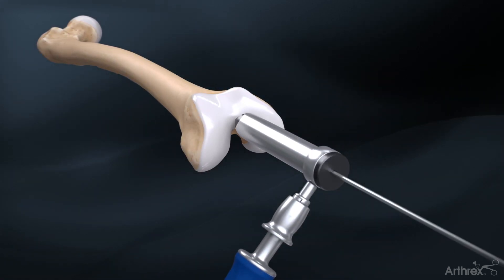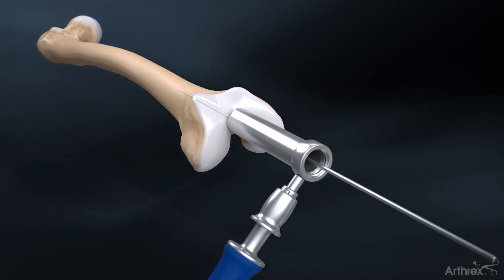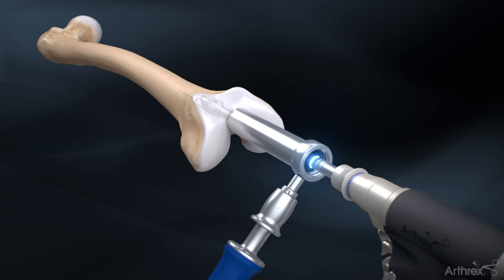Insert the 3.2 mm guide pin through the soft tissue protector assembly directed down the central shaft of the femur. Remove the black pin guide and ream over the guide pin with the 13.5 mm cannulated entry reamer until the groove on the entry reamer is in line with the top of the soft tissue protector.